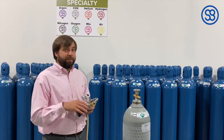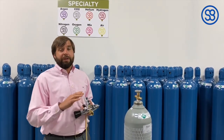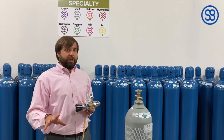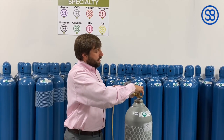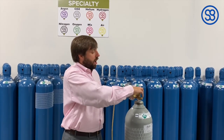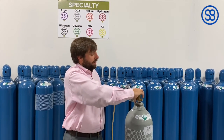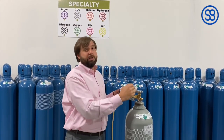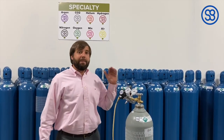Before you connect the regulator, you need to make sure that those two numbers match. If they don't match, do not try and connect it. When you're connecting it, you should always be able to put it on hand tight at first, all the way to the point where it starts to grab at the very end, and then you just need a wrench to tighten it down. Always check those numbers, make sure that they match up.